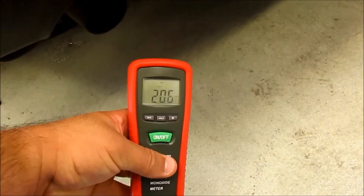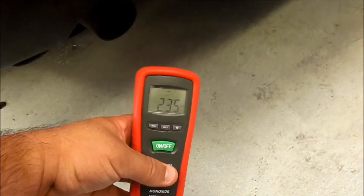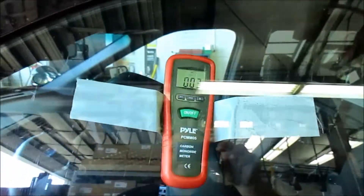We're going to go ahead and turn on our carbon monoxide meter. You can verify that the vehicle is running, we go ahead and start the stopwatch, and we have the meter taped to the inside of the vehicle.